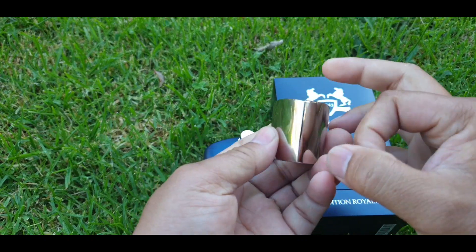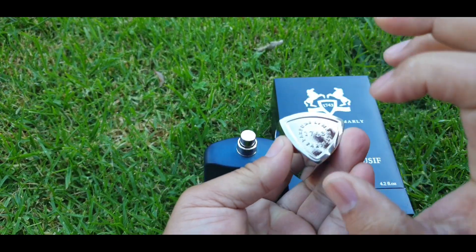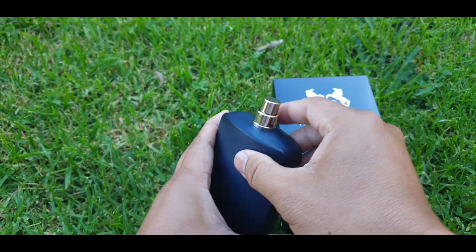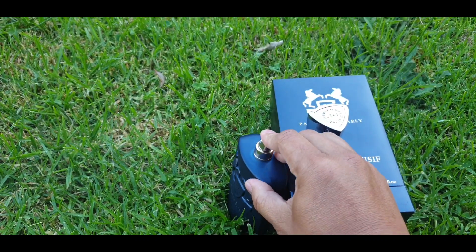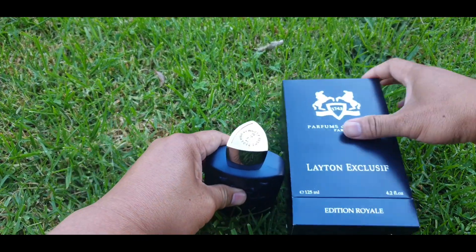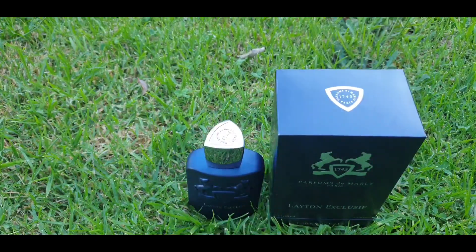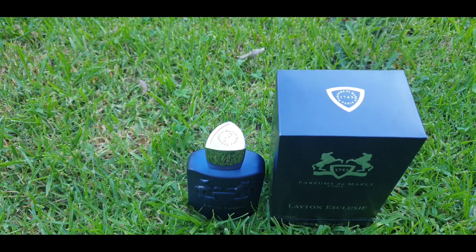This is also where you find your barcode. The cap, as always, is very heavy — this one is a chrome metallic color with a logo on top. The atomizer is also chrome. The atomizer is, as always with Parfums de Marly, very nice. And that is your Layton Exclusif Parfums de Marly presentation.